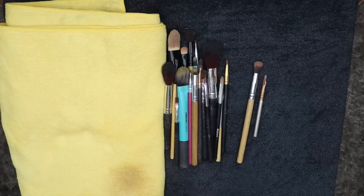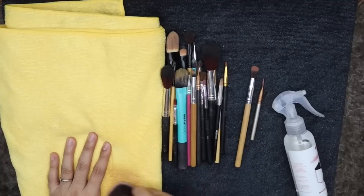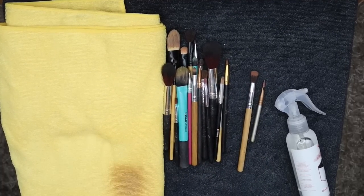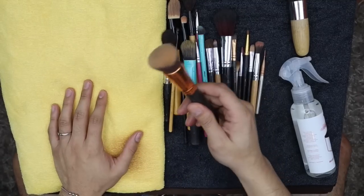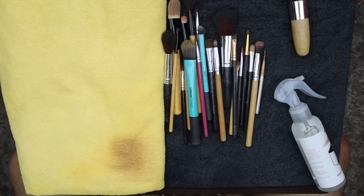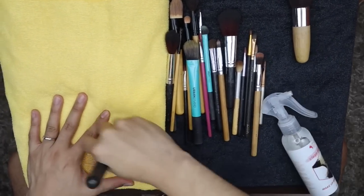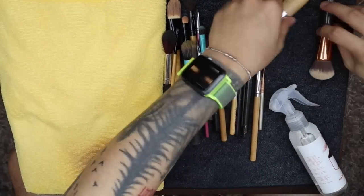Pwedeng sa tissue siguro, pwedeng sa towel. So I guess mas okay sa towel na lang, para yung towel na lang nilalaban nyo. Uy, nalinis nga sya! Nalinis nga sya. Try natin ulit — ito yung madumi. And it dries fast, smells good, and clean. So malinis na tong dalawa na to.